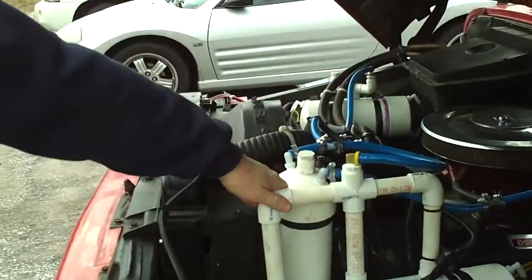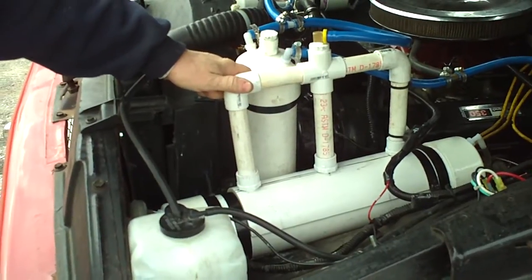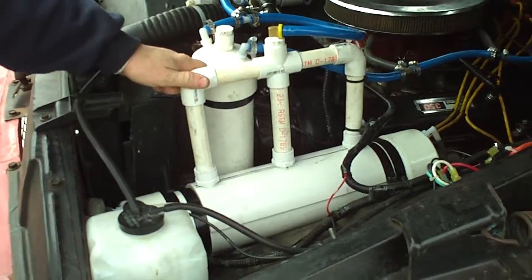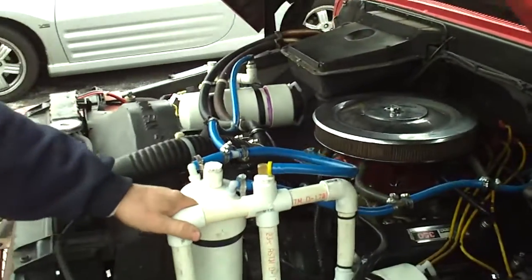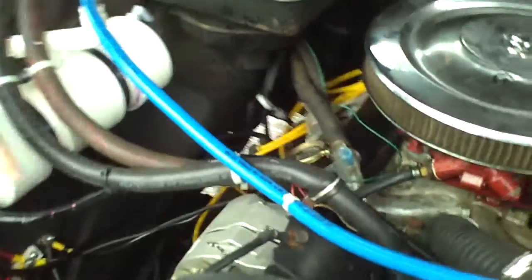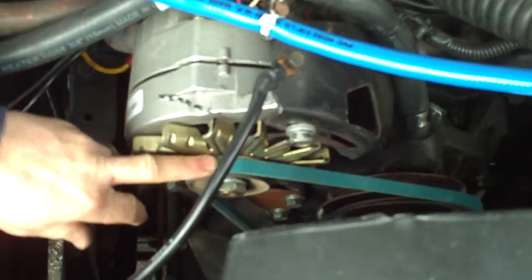What you have right here is a hydrogen generator. This one features a 60-cell design which is powered by a pulsed square wave DC circuitry at 117 volts coming off of a 14.5 volt alternator. It's actually been modified to produce 260 amps worth of current. You'll notice a different, stronger fan belt in order to help drive that alternator.